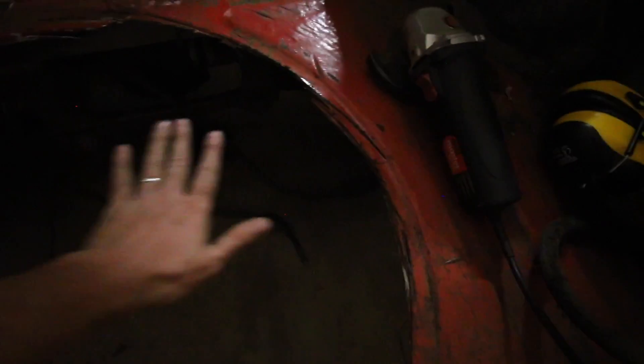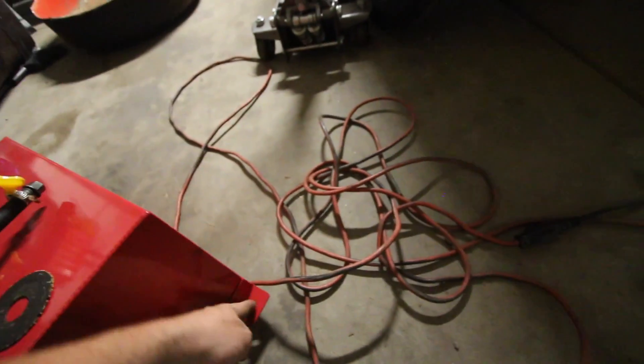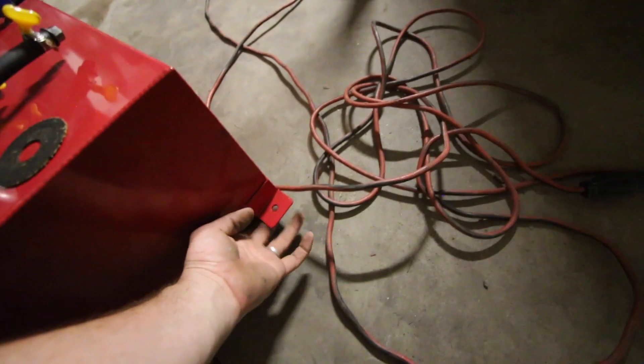I'm going to put it up here. What I'm going to do is use some all-thread and put the all-thread all the way to the bottom. I'm going to make a hole up here, and the all-thread is going to go down into one of these, and then I'm going to put a nut on the bottom of this.